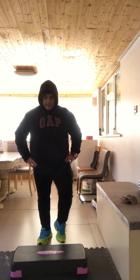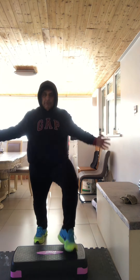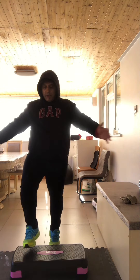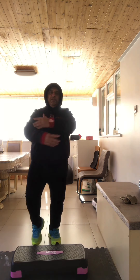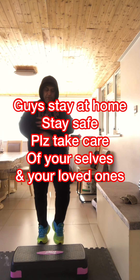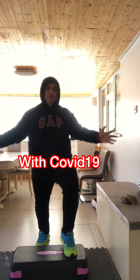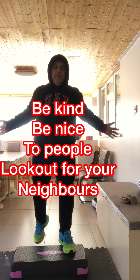This is nice and gentle. You can pick up the pace and move your hands. Guys, stay at home. Stay safe - you know what they're saying at the moment, the COVID-19 going on. But mentally build yourself stronger. Be kind, be nice to people, look out for your neighbours if anybody needs any help.